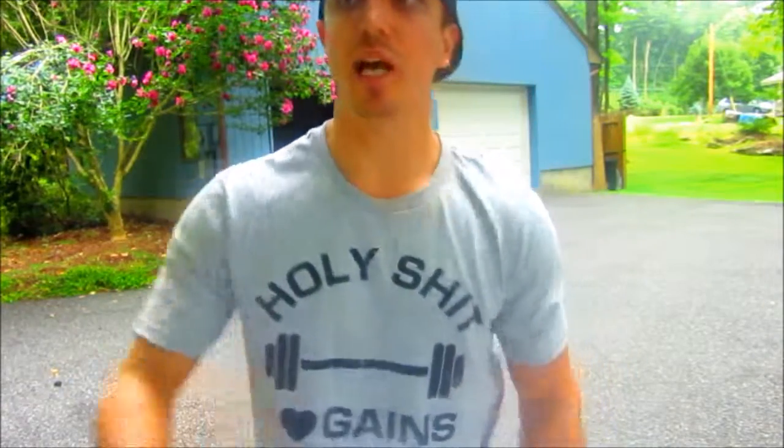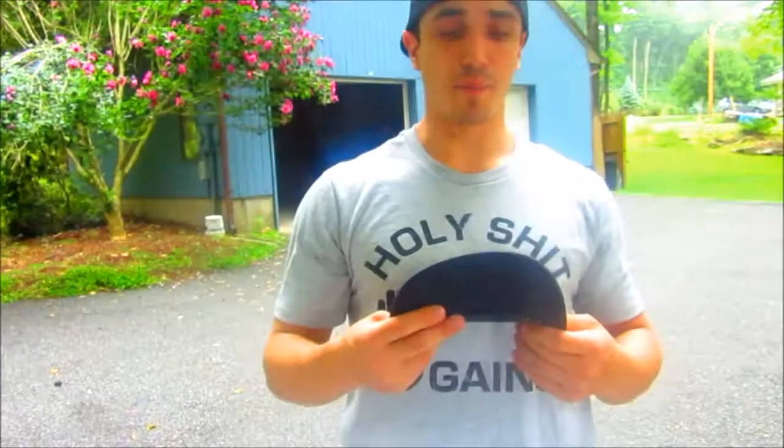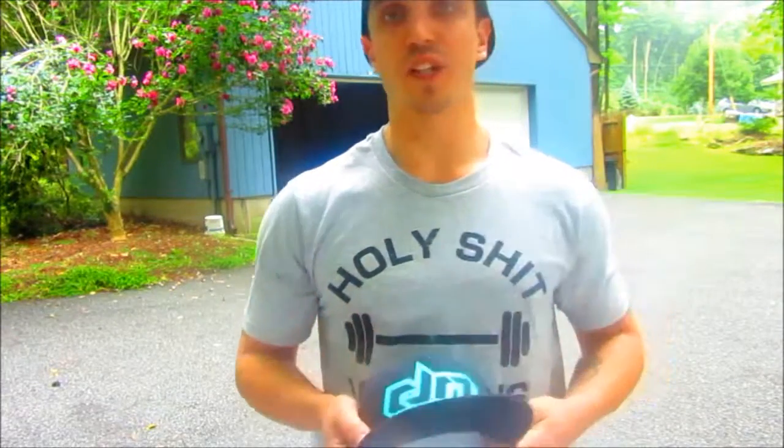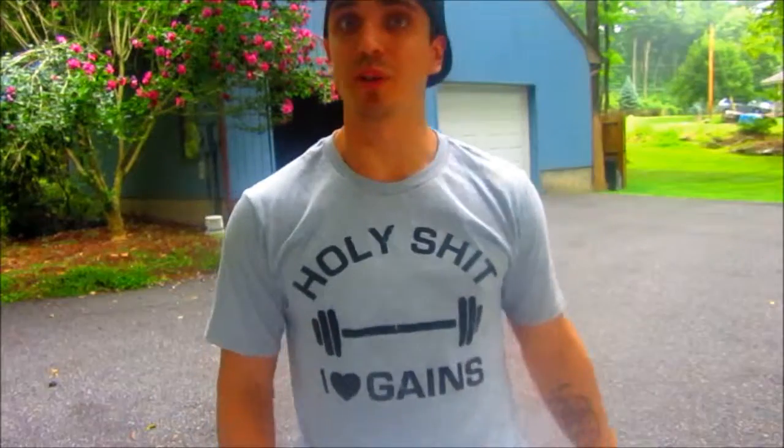Alright guys, well there you have it. I'll have to get back to what I'm going to do with this. Other than that, I hope you guys have a great rest of your day. It's starting to rain, so I'm going to go inside.